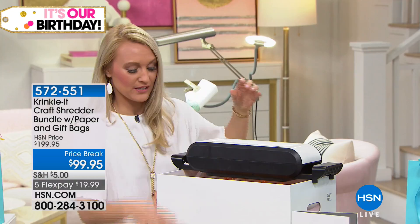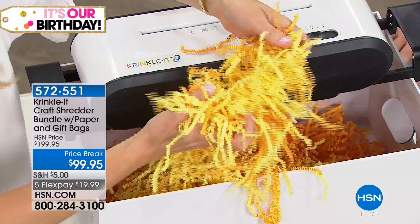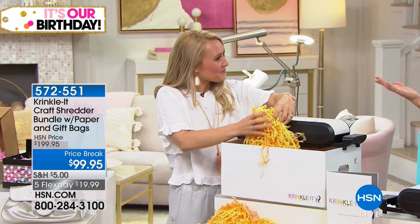Look how bouncy and fun it is! You can do this with different types of paper, up to 28-pound paper — basically copy-weight paper. You don't have to get expensive fancy paper at all. You can use what you have: newspaper, magazines, even scrap paper. Turn it into crinkle-cut paper.